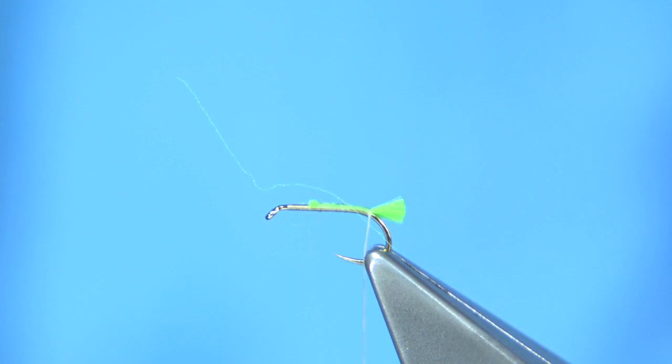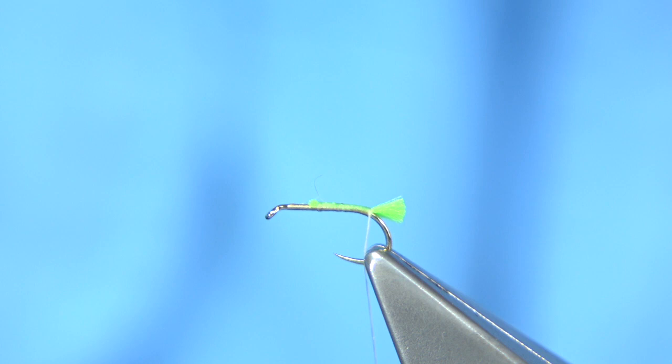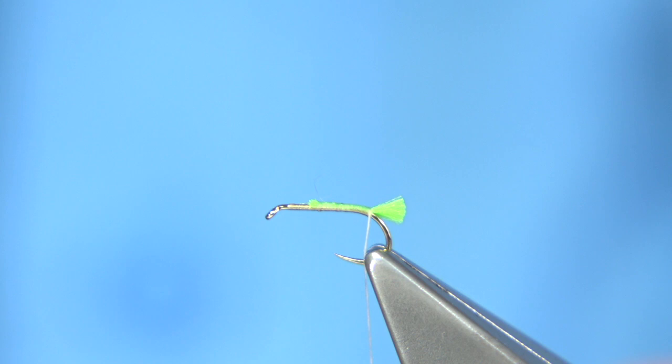Now I'm going to use three natural coloured CDC feathers - two for the wing and one for the body. You can use a dubbing on the body; you don't necessarily need the CDC, but it does add to the floatability of the fly and helps to keep it up.